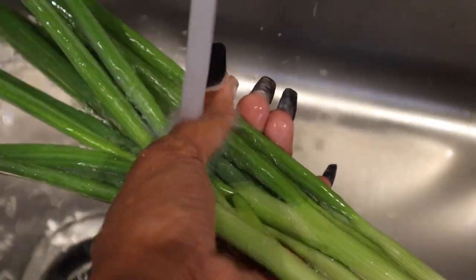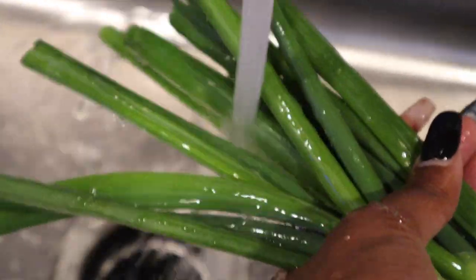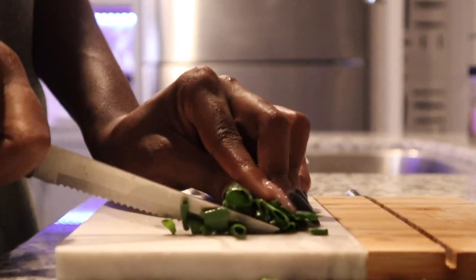Rinse the onion under warm water and chop them up.